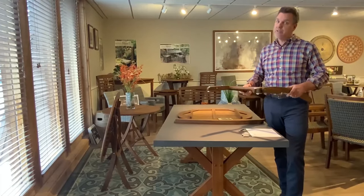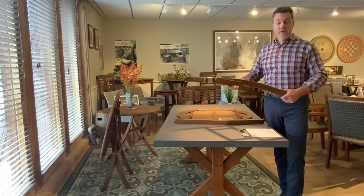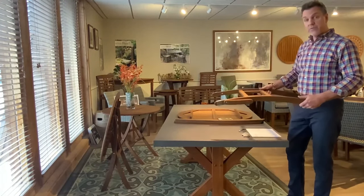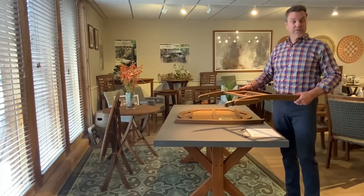It's a really simple assembly — shouldn't take you more than five or ten minutes. But the first thing we always recommend whenever assembling any of our pieces is making certain everything is here. If you have any issues, you can always contact us through our website at outdoorinteriors.com.